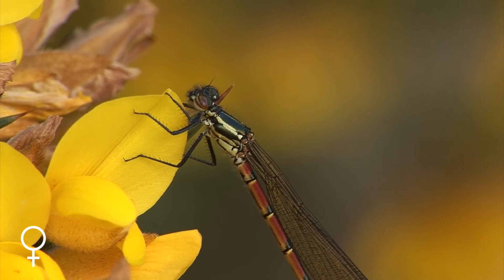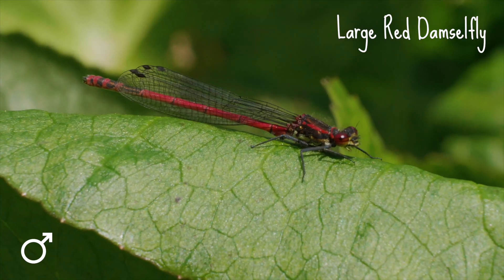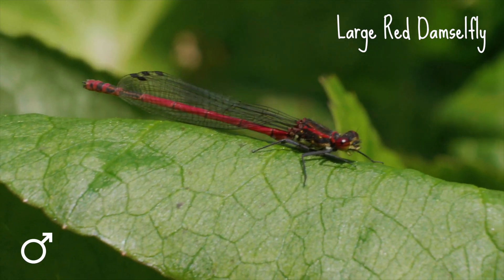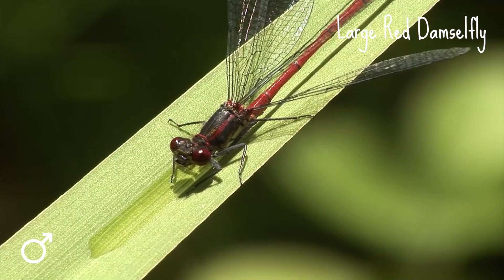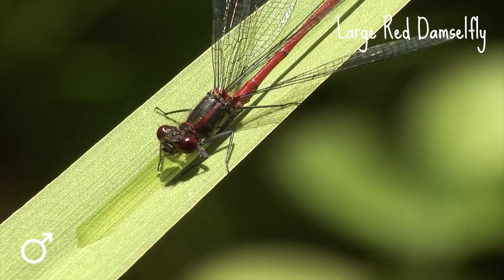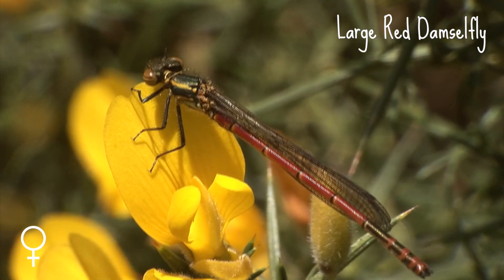Let's start with an easy one. Large red damselflies are appropriately named — they're relatively large and red. There is also a small red damselfly, but it's much rarer and only found in heathlands in southern England and West Wales. Large red damselflies, on the other hand, are common and widespread.